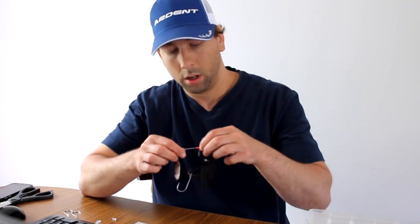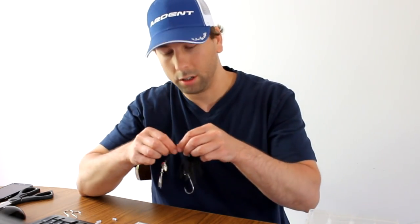I hope that this helps you out catching a little bit more fish when they show up a little short on some of your baits. Thanks.